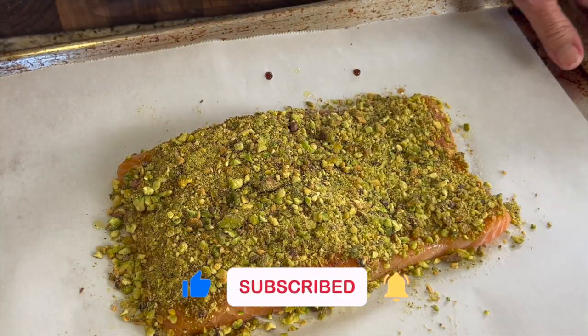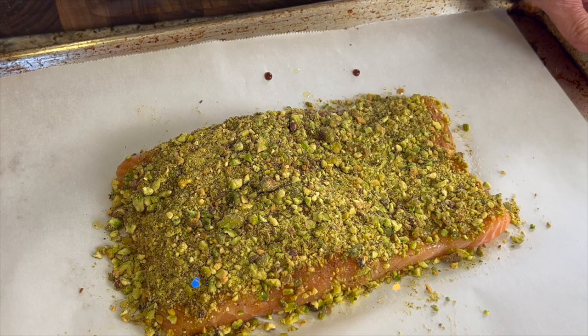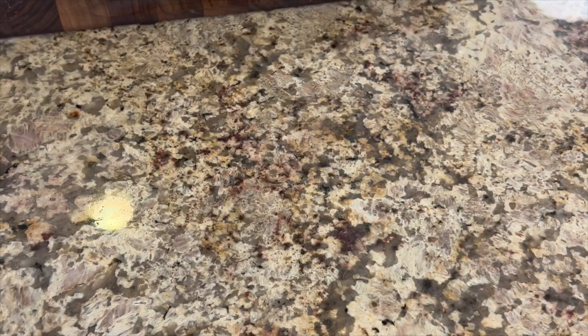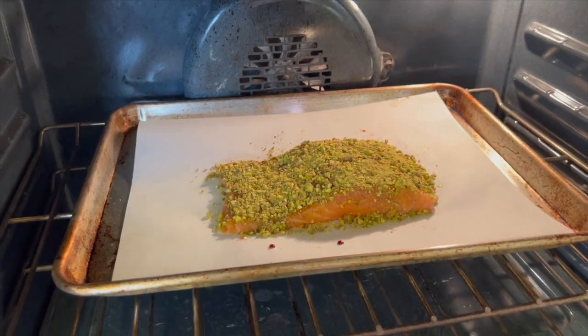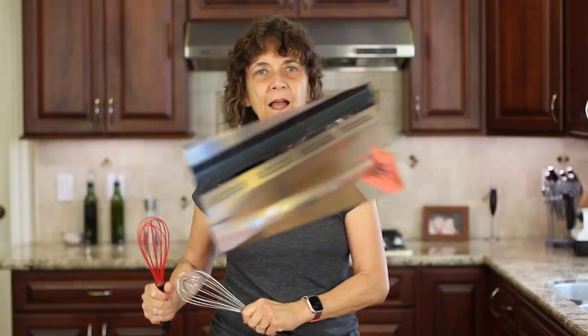Once the salmon has a nice coating, place it into a preheated 225-degree oven for about 40 minutes. You can check the internal temperature — you want it to be about 160 degrees Fahrenheit. It must be time for chef joke number two: Do you know what it's like to be a fish? Nope, I don't, but I'll ask a salmon.